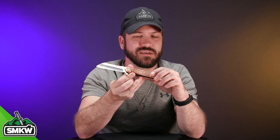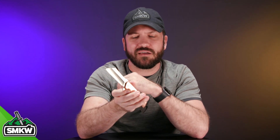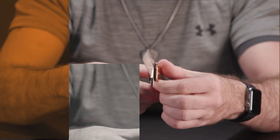VG-10 has of course been used in a lot of kitchen cutlery, but in recent years it has become very popular in the EDC world with knives just like this. This is our Rough Rider copper cleaver with that VG-10 premium steel. It's a great offering from Rough Rider, our very own brand here at Smokey Mountain Knifeworks. You can find it in this knife as well as many others here in our store, and it has proven to be a great steel for pocket knives as well as kitchen cutlery.